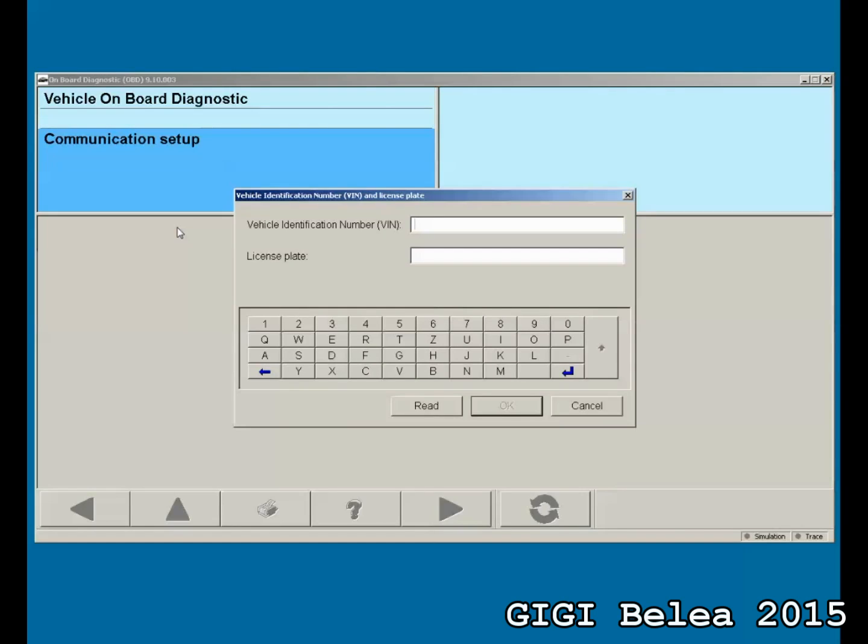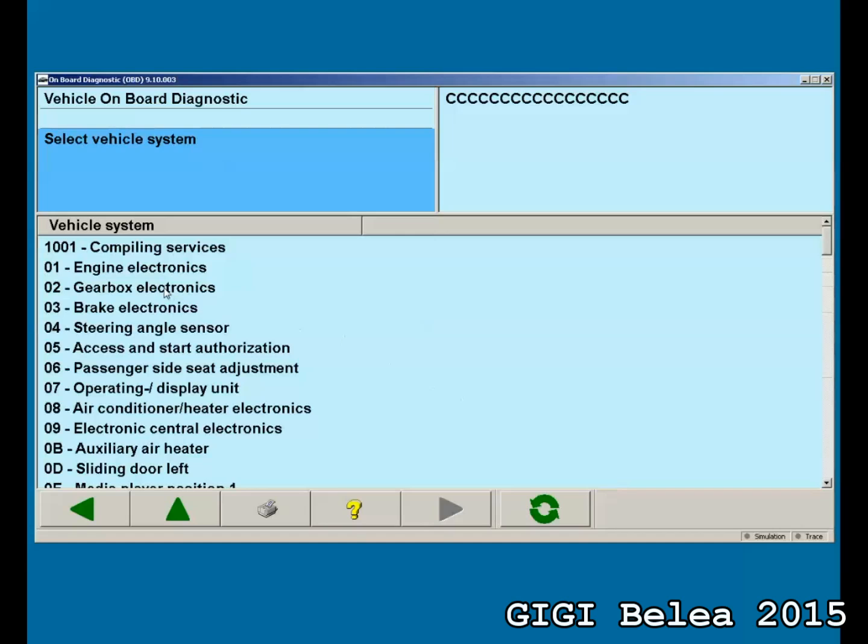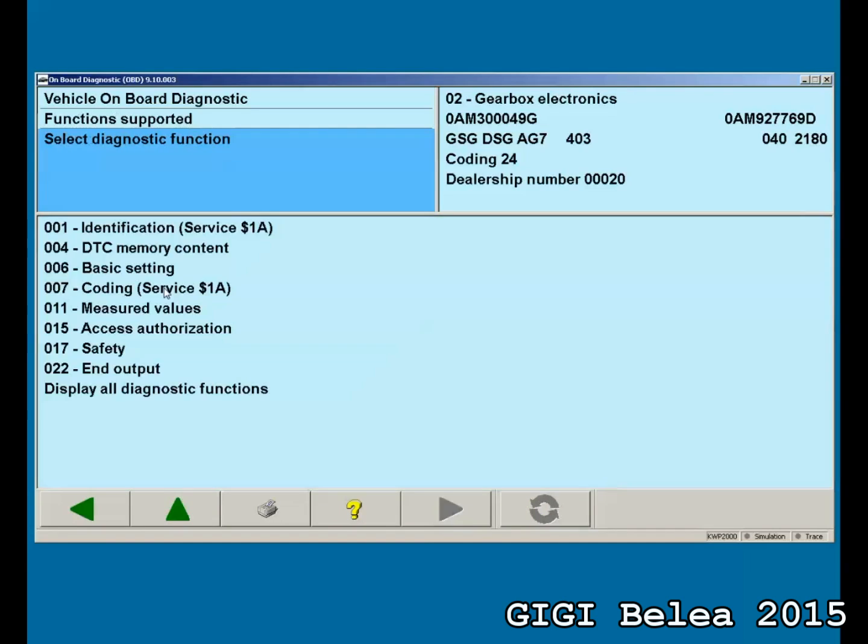Now it will ask us for a VIN number. We just put something in — it doesn't matter what — and say OK. Now we want to flash the gearbox, so we double-click on this one. We can see the current version: it's 0AM300049G, and this is the hardware part number. When it's coming from the factory, this is the part number you will have to put into the configuration file in order to be able to flash it.